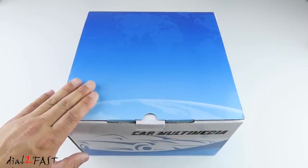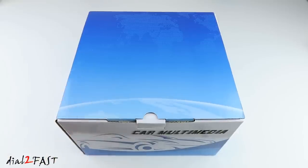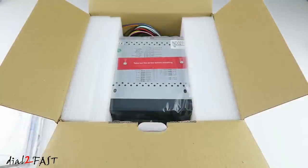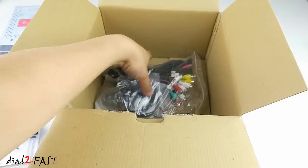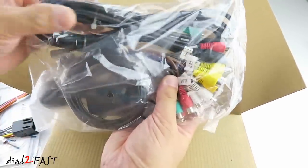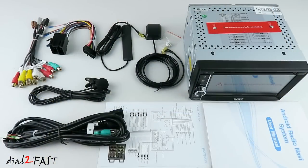Inside this box is the brand new Pumpkin Android 8.0 double din car stereo with a 6.2-inch color LCD touchscreen. Let me unbox this and I'll show you what comes with this unit. Here's a user manual, a wiring harness. In this bag we have the AV cable, GPS antenna, USB cable, and WiFi cable. Here's a look at everything you get with this unit.